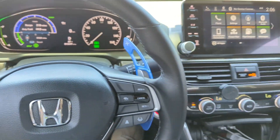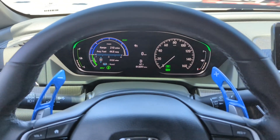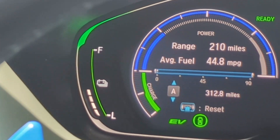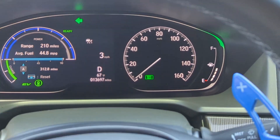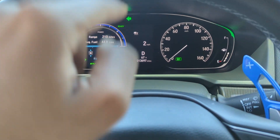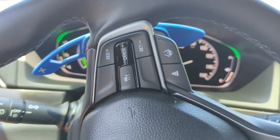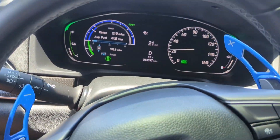Now we're inside the 2022 Honda Accord Hybrid heading out for a drive. With the hybrid setup, you have the battery level on the left — which is different — and the gas tank on the right. It shows you how much battery you have and how much you're using up, which is a cool display.